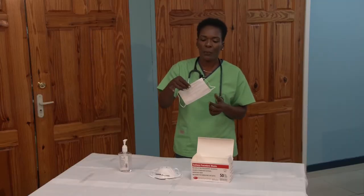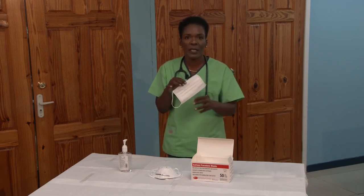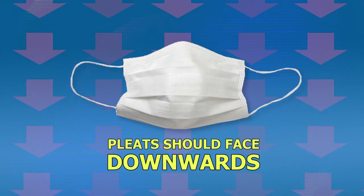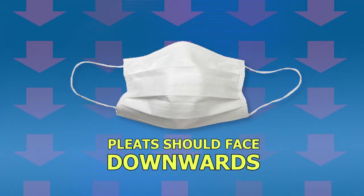Determine which side of your mask is the front. Normally you see persons wearing a blue mask, and so the blue part is normally the front of the mask. In the case of the white mask, the pleats are supposed to be going downwards. In this case, we are demonstrating the use of surgical masks with ear loops.